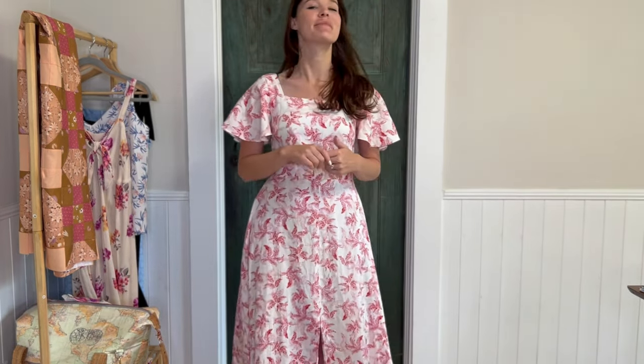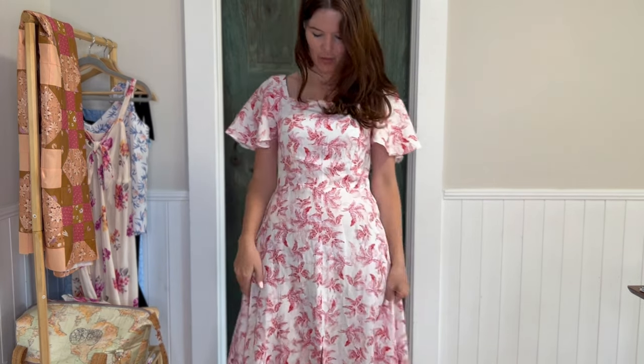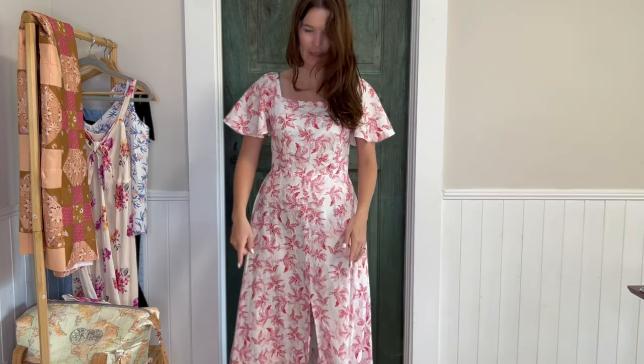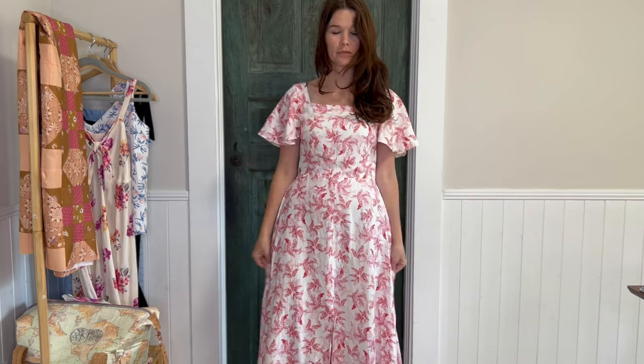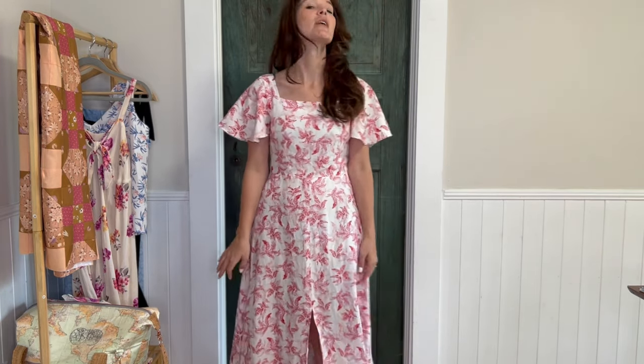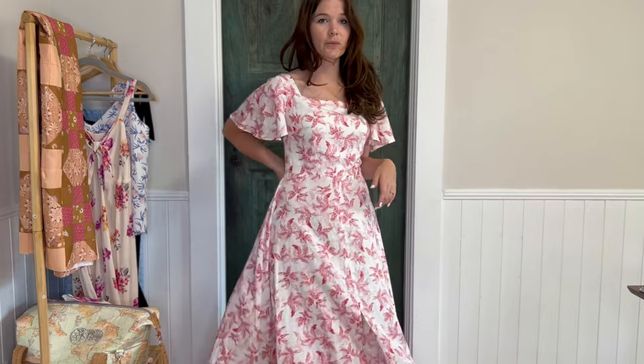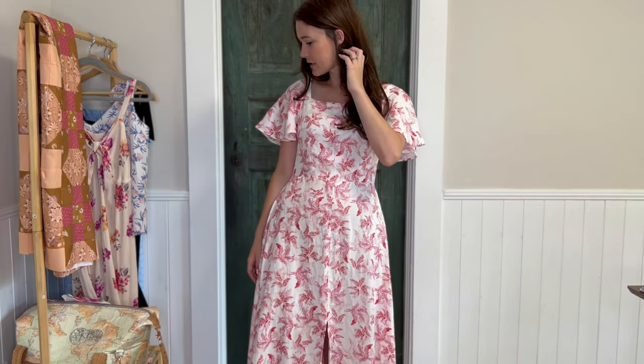This next one I made to wear to my niece's graduation. It's a linen blend fabric with a square neck and flutter sleeve. It has kind of an A-line skirt but I slashed and spread it a little to make it more full. I lined it instead of using a facing, it has a center back zipper, and it was really easy to make.